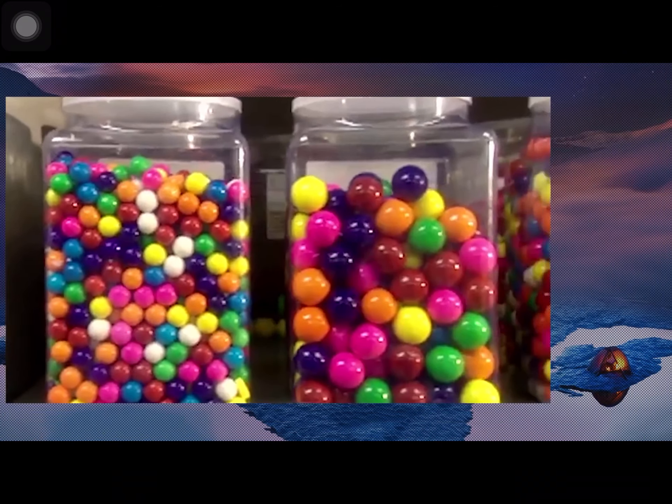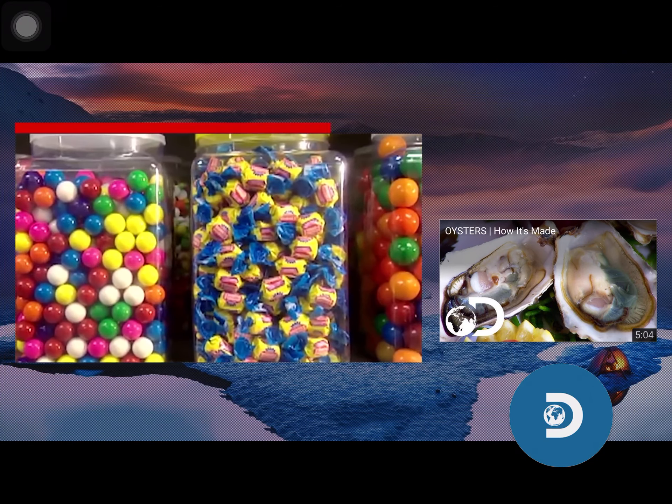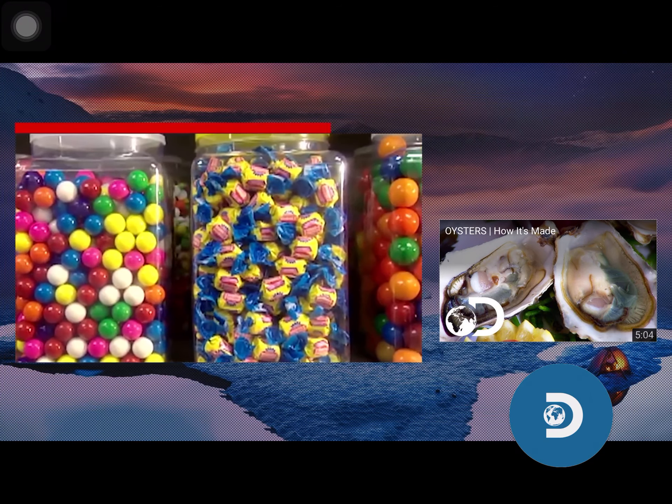Ever wonder why bubble gum is pink? It's because that's the only colour Walter Diemer had on hand when he invented this treat back in 1928. Since then, the colour just stuck.